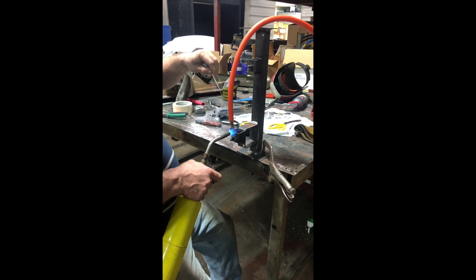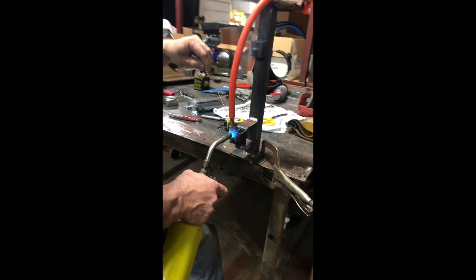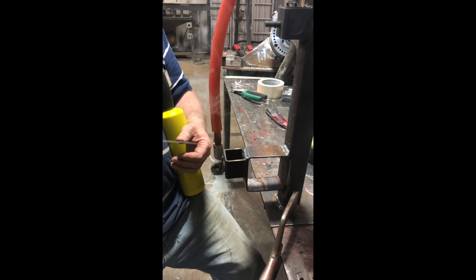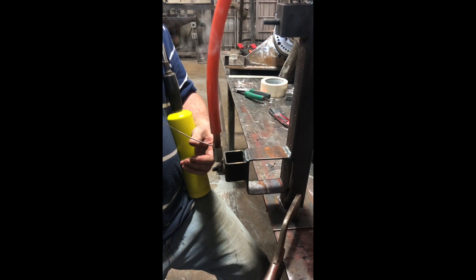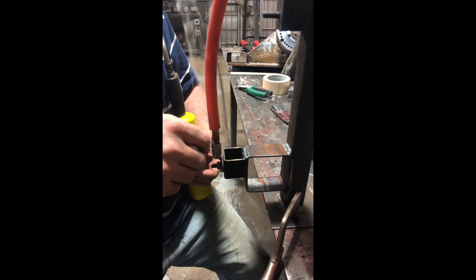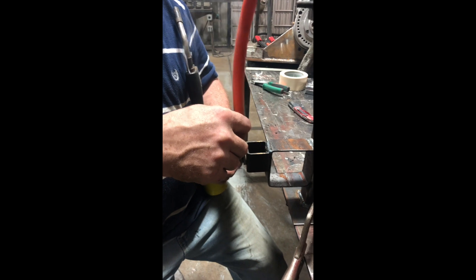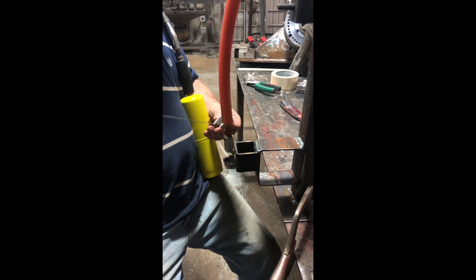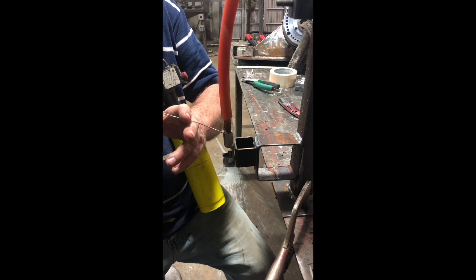Earlier in the video, we mentioned that we solder our cabling to the lugs. We do that because in our experience over the years in the automotive industry, we realized that a lot of corrosion happens right at the battery terminal, right where the cabling meets the lug. So by soldering instead of crimping, you reduce the amount of corrosion that happens and your connection will last for a good amount of time.